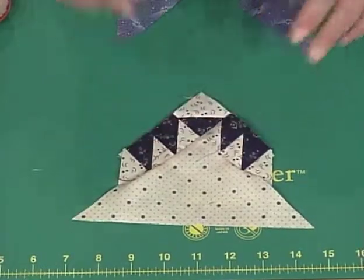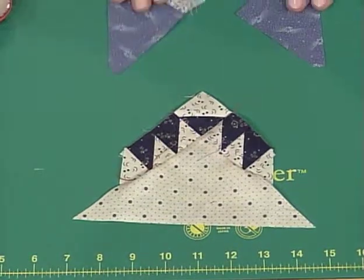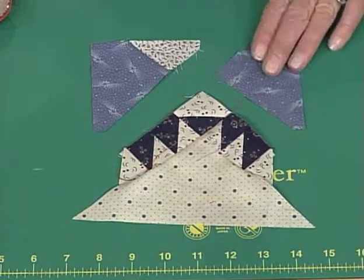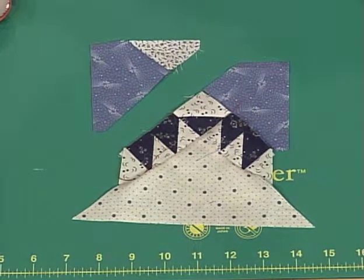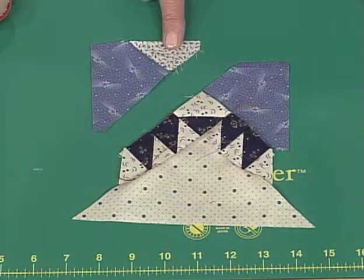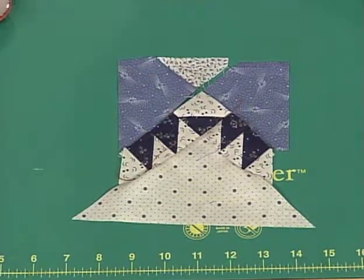Our next step is to add the kite-shaped pieces onto the side, which is pretty easy. First we would sew this one on — most of you can manage to get that done. Over here we have a little triangle that we've sewn onto the other kite, and that sews on that side. That's how you make the side unit.